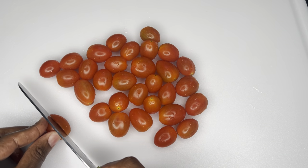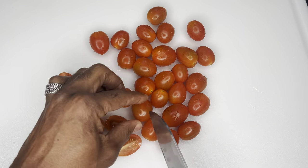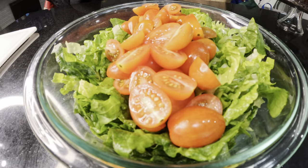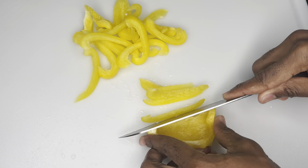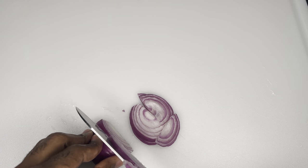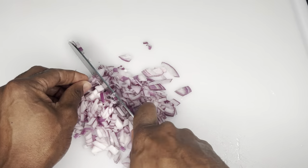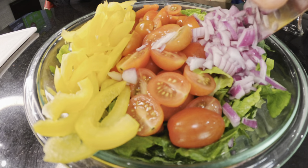Next up we got our tomato. Next up we have some yellow bell pepper. Next up we have a purple onion. Next up we got some olives.